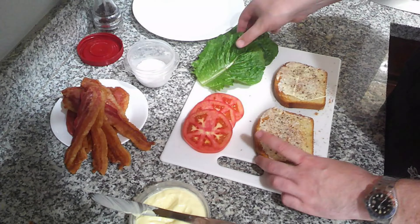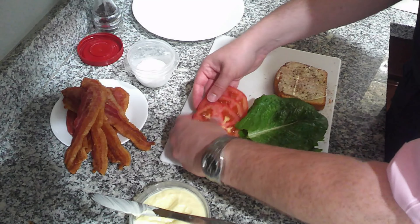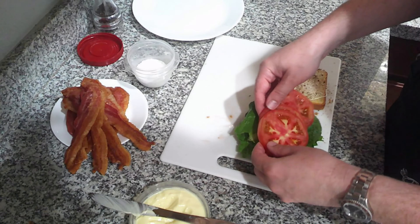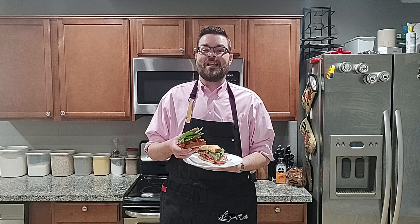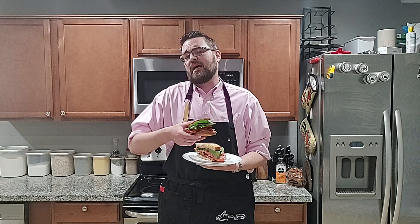If you're not seasoning your sandwiches, you are not getting the maximum amount of flavor. I put down all of my seasonings, then laid down my lettuce, three nice thick-cut slices of tomato, and then this giant stack of bacon shingled on top. And that is how you make the perfect BLT. I really hope you make the mayo, and if you want the bread I made, check out my perfect sandwich loaf video linked below.